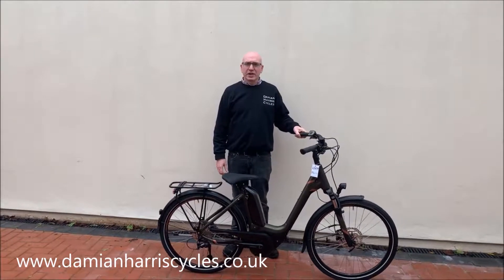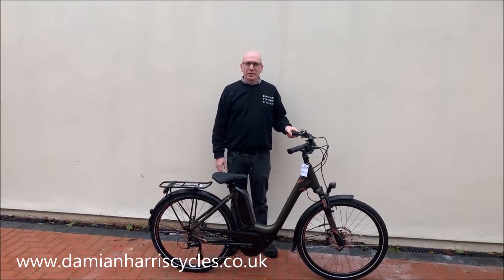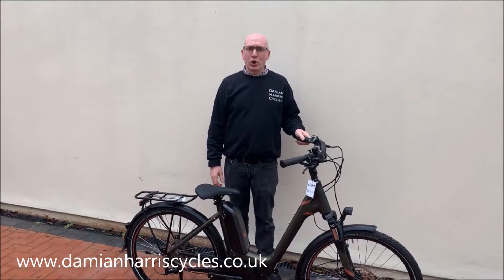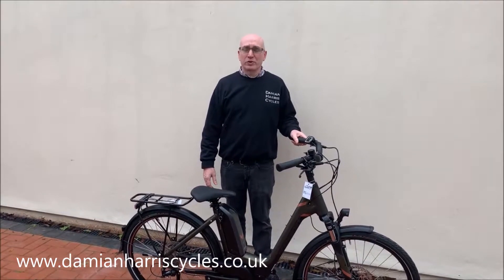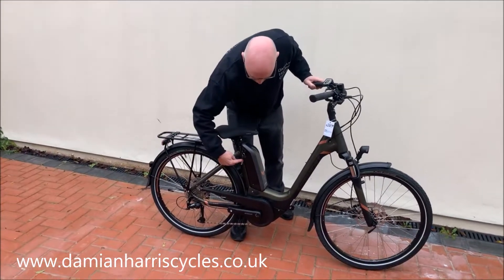Hi, it's Damien from Damien & Harry Cycles, giving you a complete walkthrough of the latest e-bike from Bergamont. It's called the Bergamont B Horizon 6 Lobe Step. This is one of the smallest e-bikes made at the moment. It comes with a 44cm frame, which is really short.